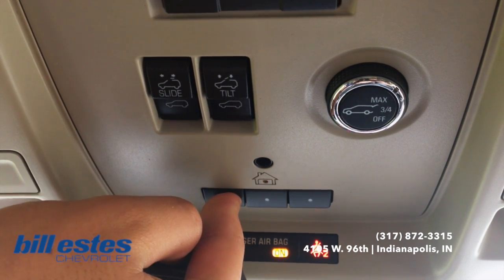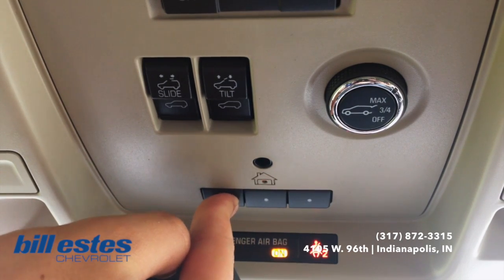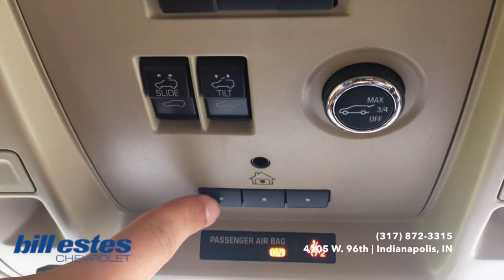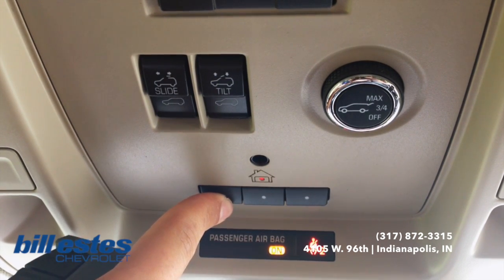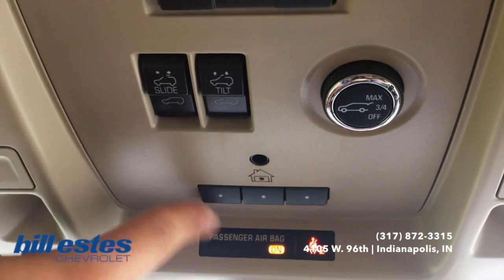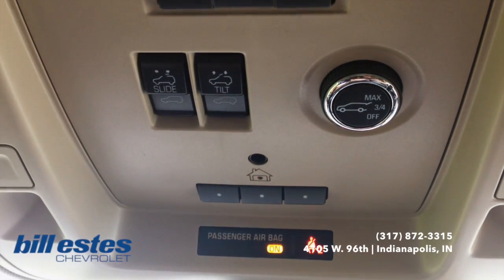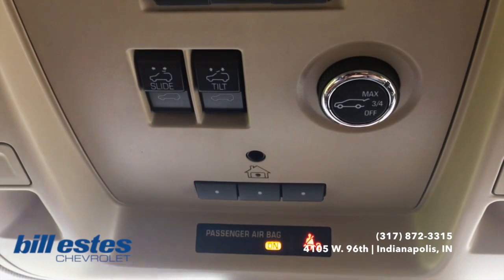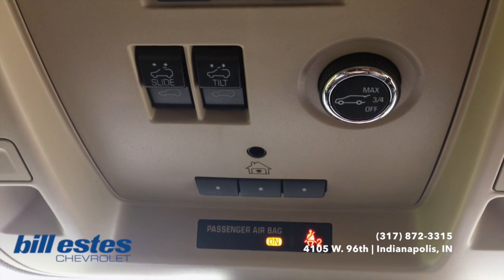As you can see, the little house up there is beeping, and then we're going to release it and then just press this button for about 5 seconds again, or until it starts going solid like it did there. Now it's solid. So your garage door should be opening at this point — just press and hold that and your door should be lifting.